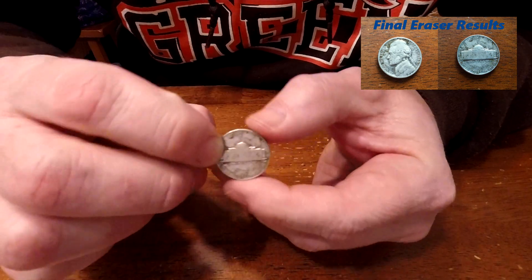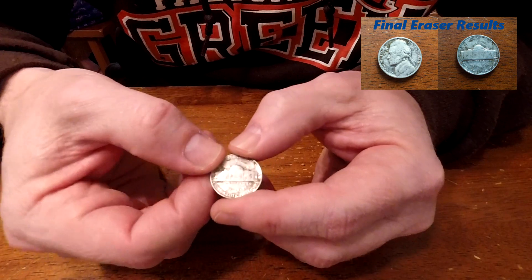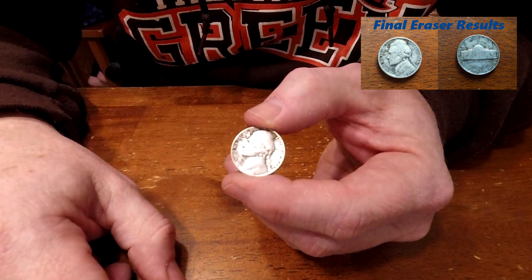It looks pretty good. I highly recommend the method — it looks pretty nice, at least for the nickels. With the lower silver content, it seems to work out pretty nicely. Thanks for watching.